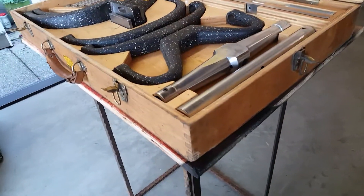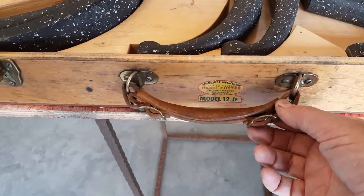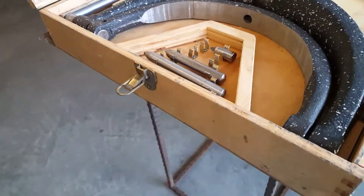The box is very sturdy, handles in great shape, the lashes are really good. Watch this here — works just fine. It is heavy; it weighs about 120 pounds.